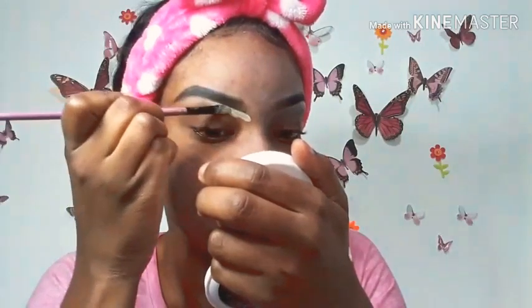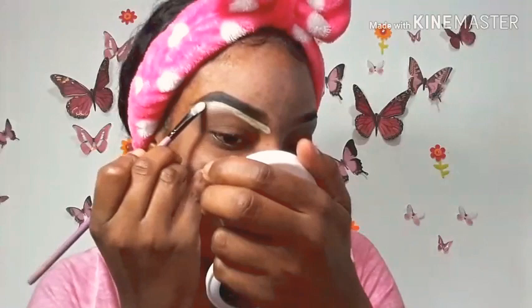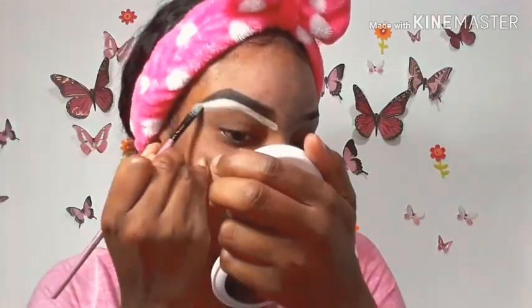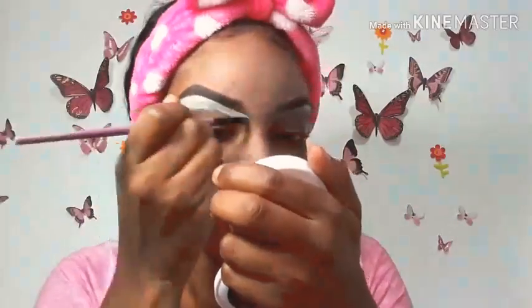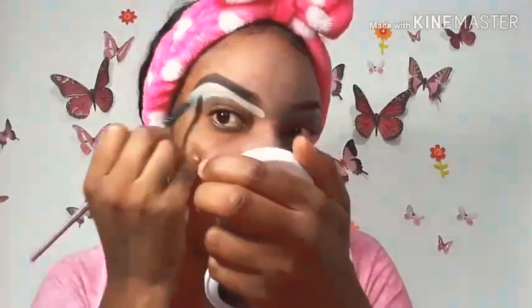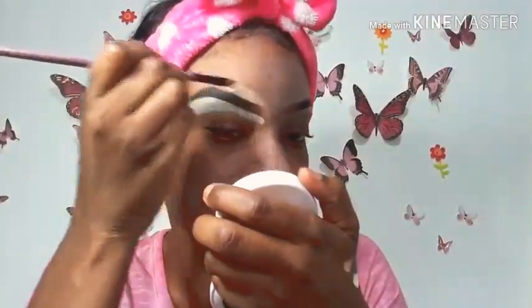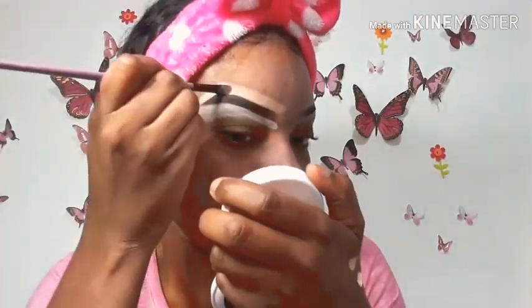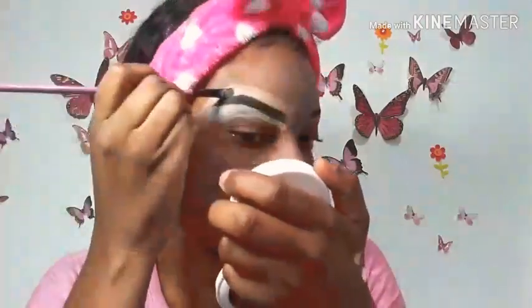The shade of the LA Girl Pro Concealer I'm using is light yellow. You don't have to use this shade — you can use any concealer shade that you prefer. I'm also going to use the LA Girl Pro Concealer in the shade medium beige to outline the top of my brow. This is a very good step: if you've made any mistake, you can use the concealer to correct it.